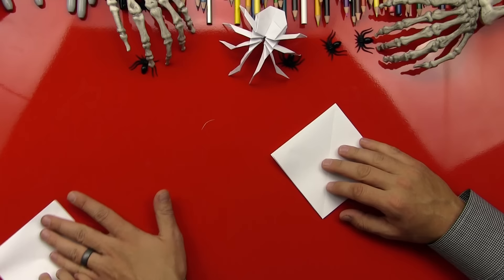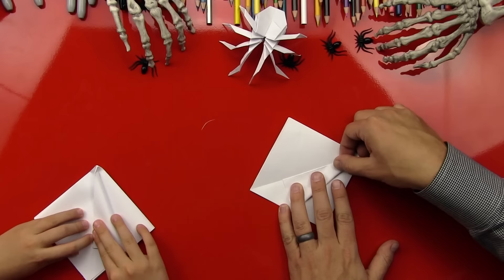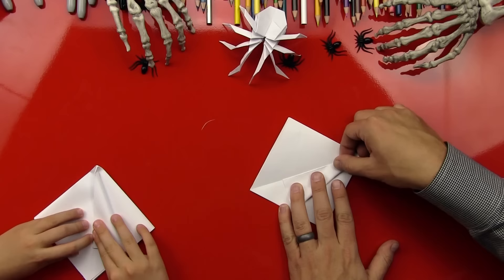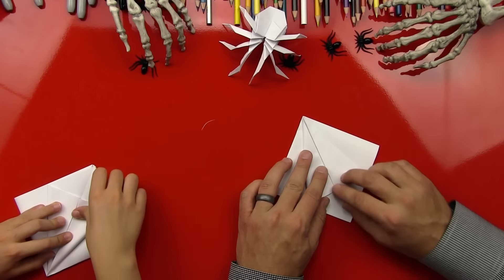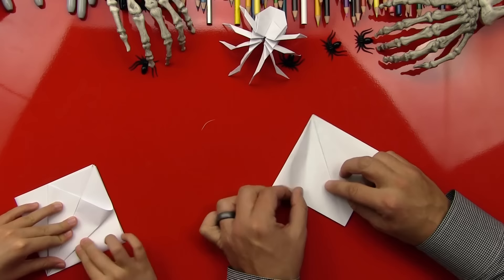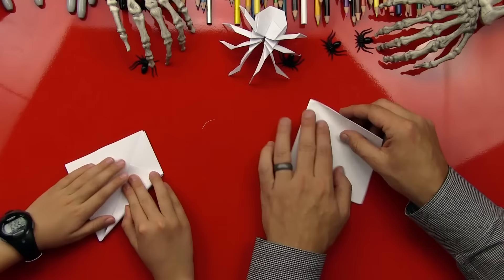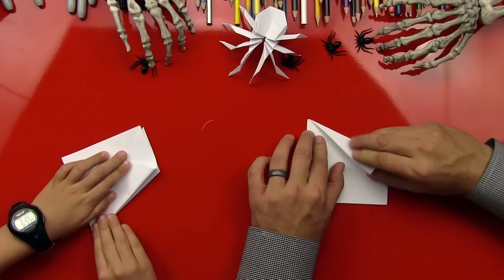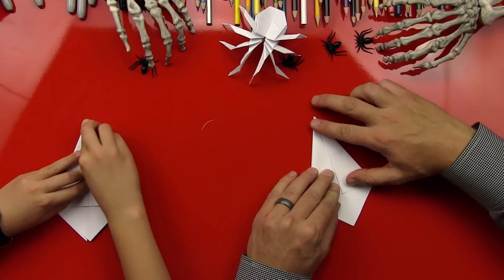Do it over here so they can see you. We're going to fold this side to the middle. How many legs does the spider have? Eight! That's what kind of makes this a little tricky — you repeat a lot of the same folds over and over again so that we can make all eight of the legs. We're folding this edge to the middle. Then flip it over and do the same thing on both sides so they look exactly the same.